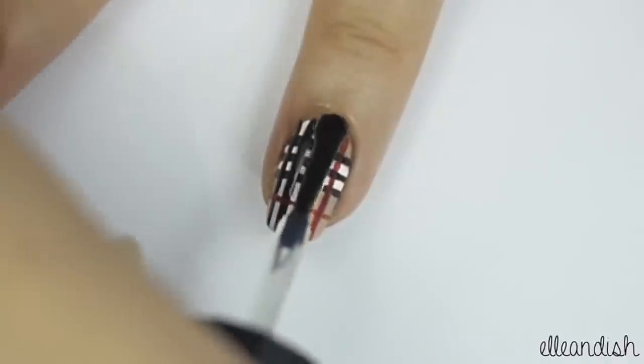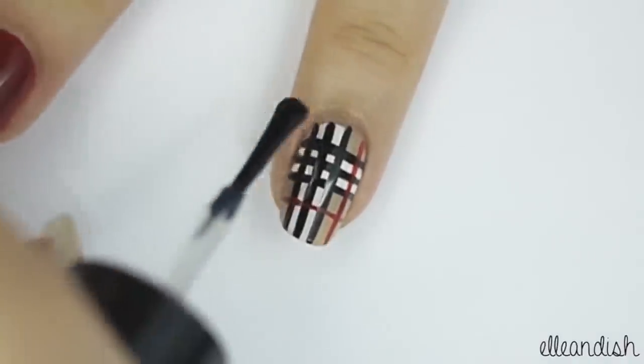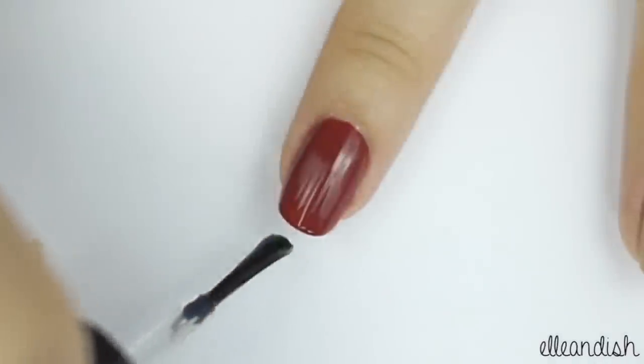Once everything is dry, apply top coat to seal your designs. And now you're finished!